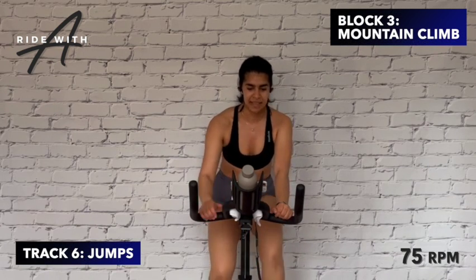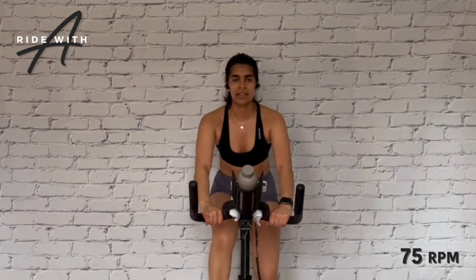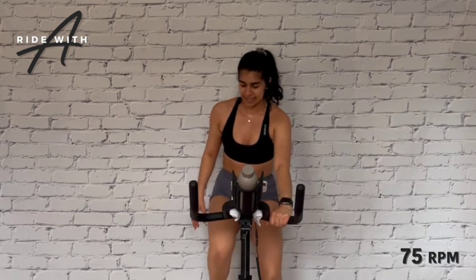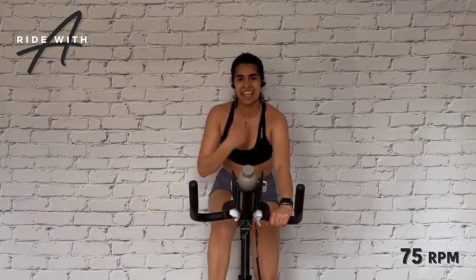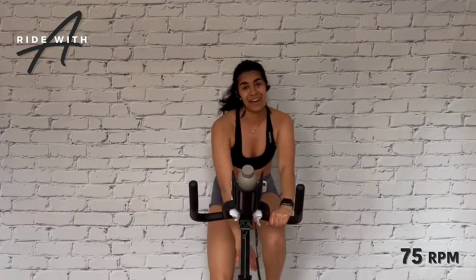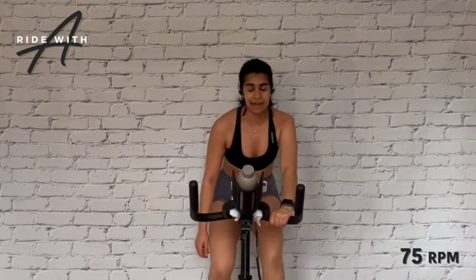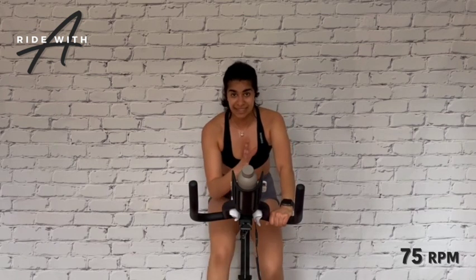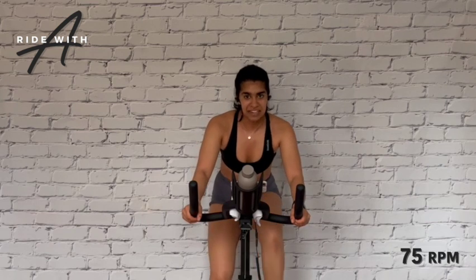Find the beat of the music — we're in our mountain climb. 60 seconds until our first stand. In this track, we have jumps. It's very slow, which means we need to make it heavier — start to add resistance back on right where we left off. Our base climb is seven out of ten — the gear we used in our power sprints. Take your hands wide back and get in the grind. Only two more songs left in the workout.